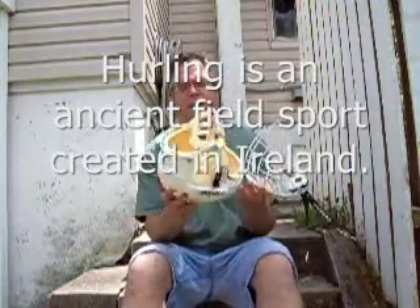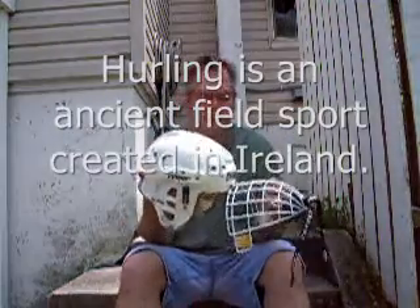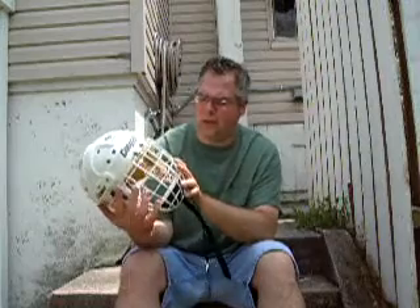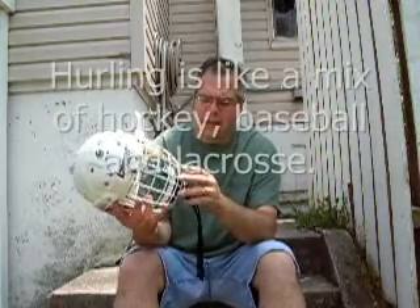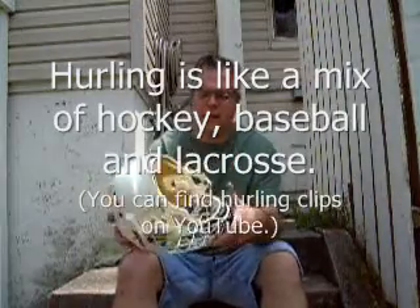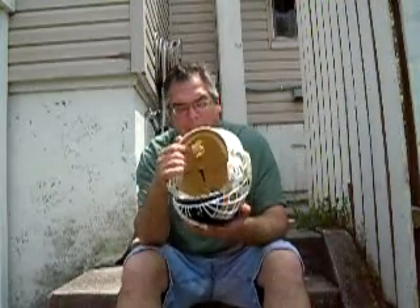This helmet here is a hockey helmet. Take a look at it. This helmet is actually about 10 years old, maybe even a little older, and has a very thick face mask and very thick padding.